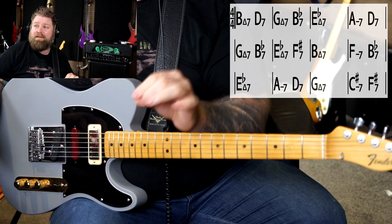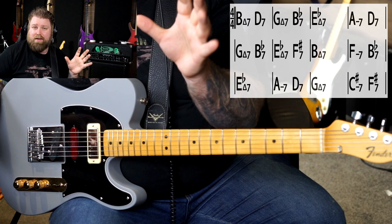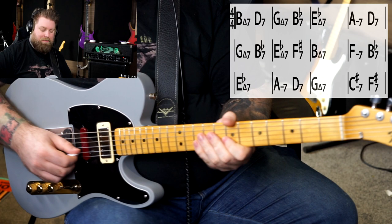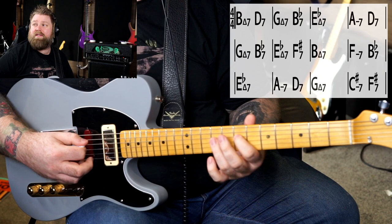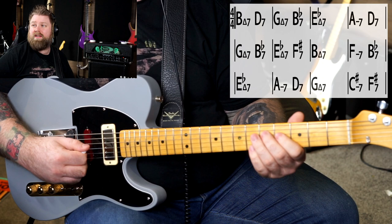In the long run, you shouldn't have too much struggle looking at a chord progression like this and playing through it at a medium tempo — quarter notes or eighth notes for this particular chord progression — because we get to have fun in finding these chords. If I play B major 7 like this, then D7, G major 7, B-flat 7, E-flat major 7, A minor, D7, G major 7, B7, F minor 7...